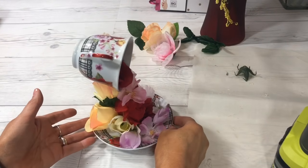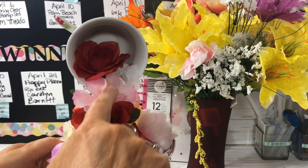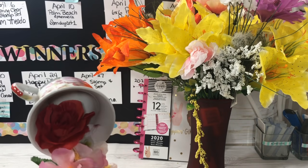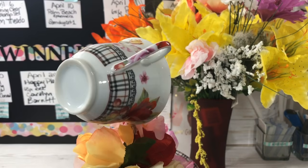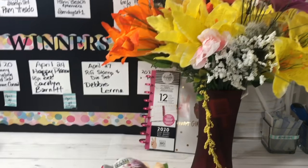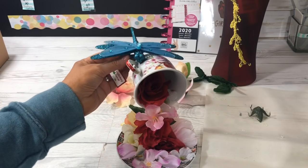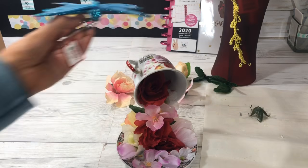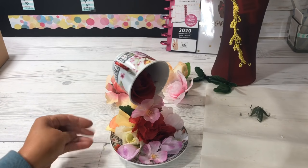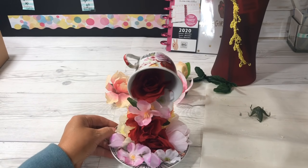And there it is - your floating teacup! See, it's pouring the flowers down from the teacup onto the saucer and it's just so pretty. What a fun gift for Mother's Day! You could add more flowers if you wanted to, or add ribbon. I even have a dragonfly but I'm not going to add it - though you could add something like that if you wanted more. I like it just the way it is. Let me know what you think about this - really inexpensive but actually very elegant and beautiful.